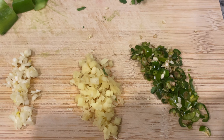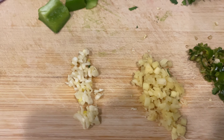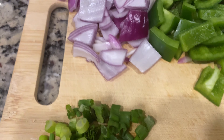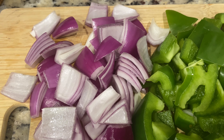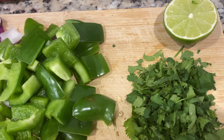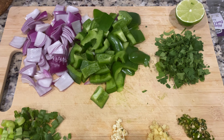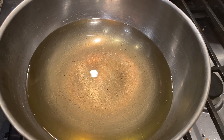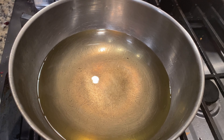For the vegetables, finely chop green chilies, ginger, garlic, spring onion, red onion, green pepper, any other colored peppers, and cilantro. Keep half a lime as well. The vegetables are ready, and next we will fry the marinated chicken.